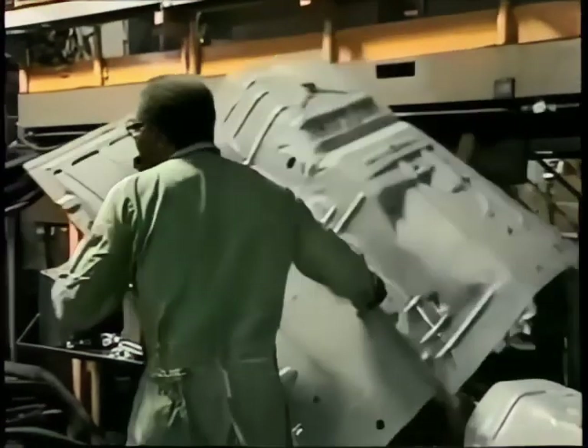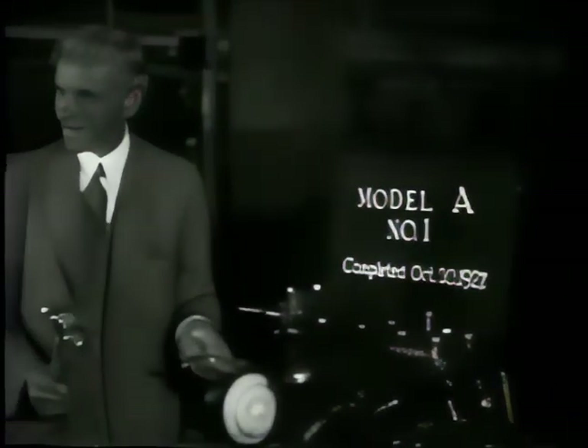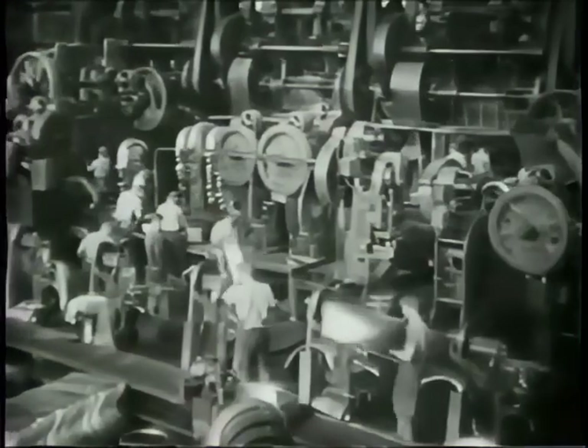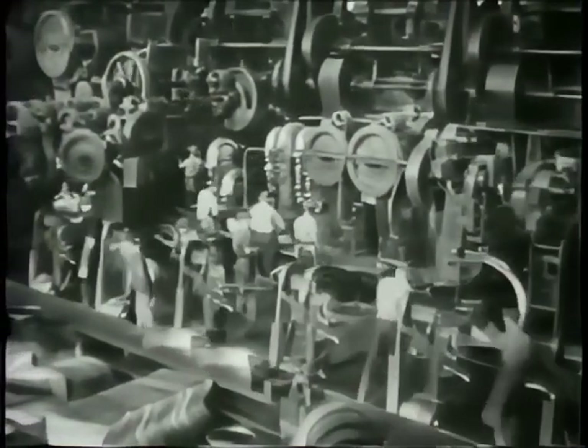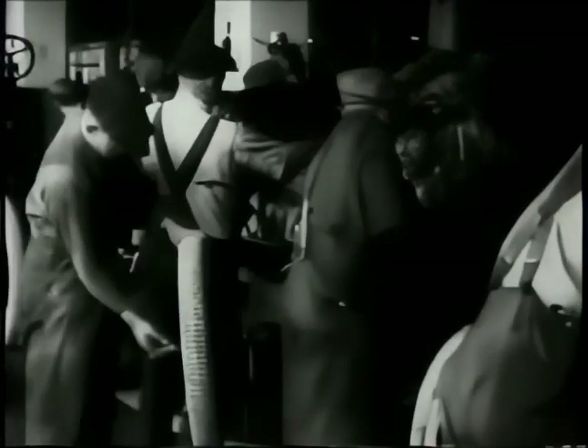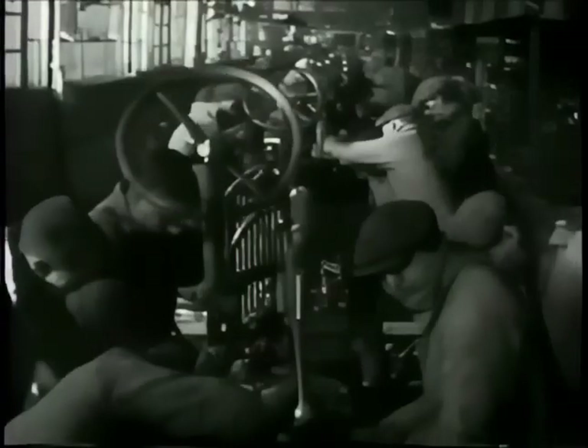In 22 hours, after traveling nine miles down this line, it will be a completed Mustang. Henry Ford was the first to capitalize on the idea of using an assembly line to build cars. There were no suction cups or robots to move the parts — it was all done by hand. One job done over and over at a station while the cars move along. In those days the body of the car was fitted over the chassis and the rest of the drive train. Today that process is reversed — the engine and transmission are added from under the car.